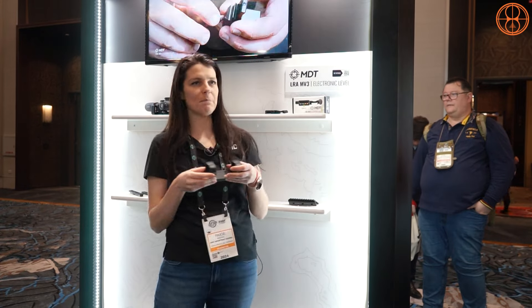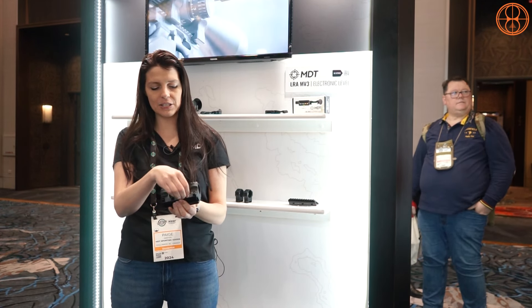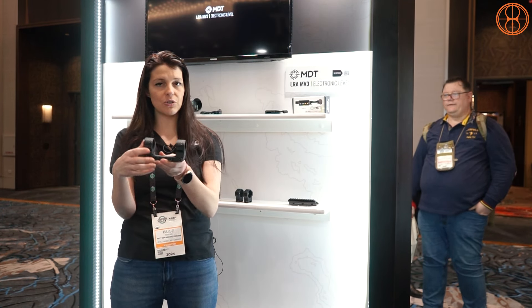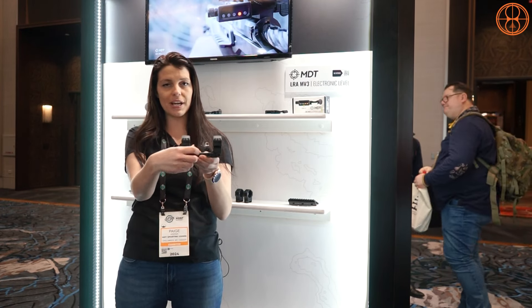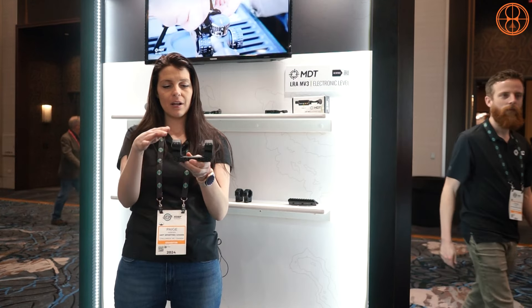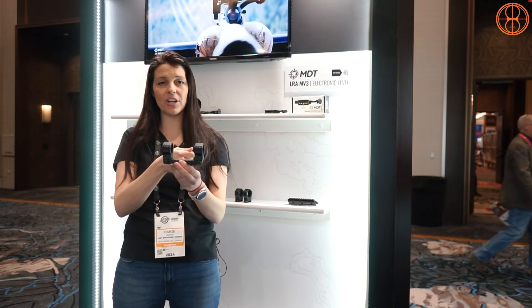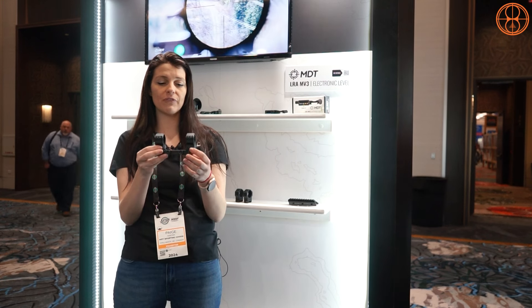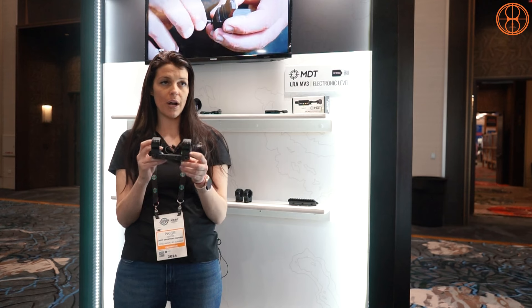Next, we're going to talk about our one-piece scope mount — a great, solid mount. You have bolts on the side that go onto your Picatinny scope base rail. Loosen those, put it on, then tighten them down. The key step is to push your rings forward before tightening all the bolts down. We've had tests where people hit it with a mallet and it didn't shift their point of impact. These are very solid rings, and no lapping is required.